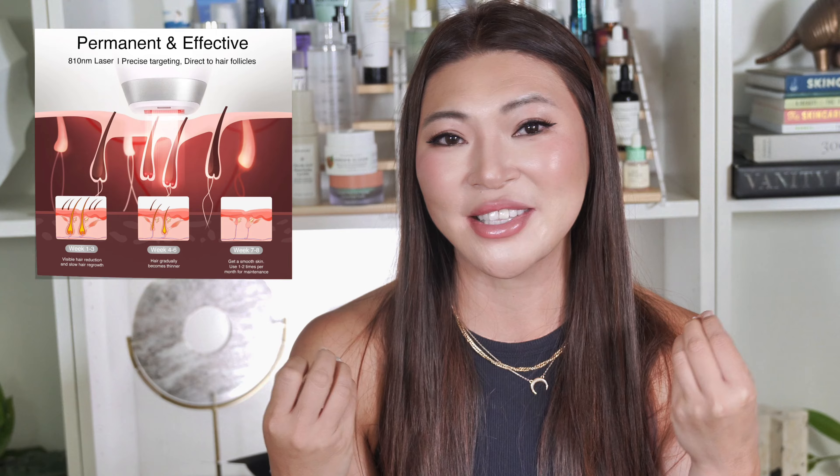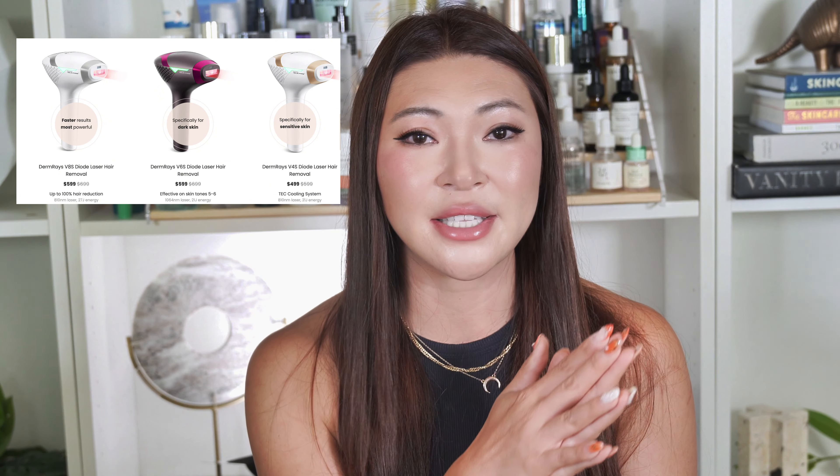So let's talk about my experience with the Dermraise V8S laser hair removal device. This is the first FDA-cleared laser hair removal device you can use at home. It uses the same technology you'd find in a clinic — not as strong, but still really effective. It has a targeted wavelength so it's absorbed by your hair follicles rather than your skin, making it more precise. It also has twice the energy output of IPL, which means faster and more noticeable results. I really love that it's FDA-approved and has other safety certifications, so it's been rigorously tested. Dermraise has three different models, and I use the V8S diode laser. I think it's their 12th anniversary, so they've been in the industry for quite a while — kind of the OG when it comes to home laser removal devices.